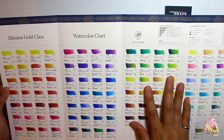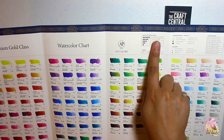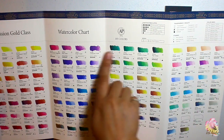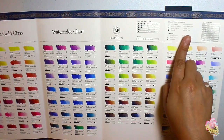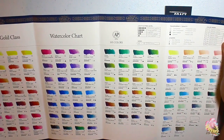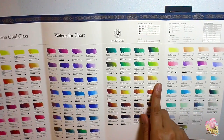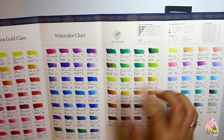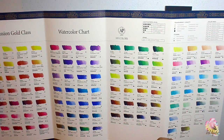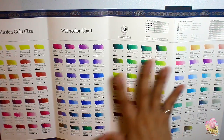So here, there are 105 colors listed. In fairness, there's lightfastness level from one to five, series A to E — you can see the information here besides the names, and even the level of transparency or opacity that each color has, the staining power, and the color indexes per color or per mixed colors specified here. One thing I found from a vlogger I watched is that Mijello tends to rename colors, so I'm not sure what specific names they should match with the standard ones.